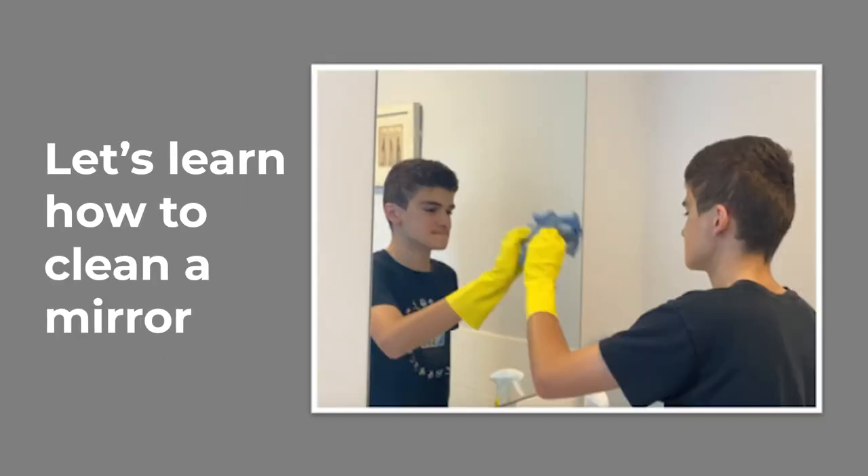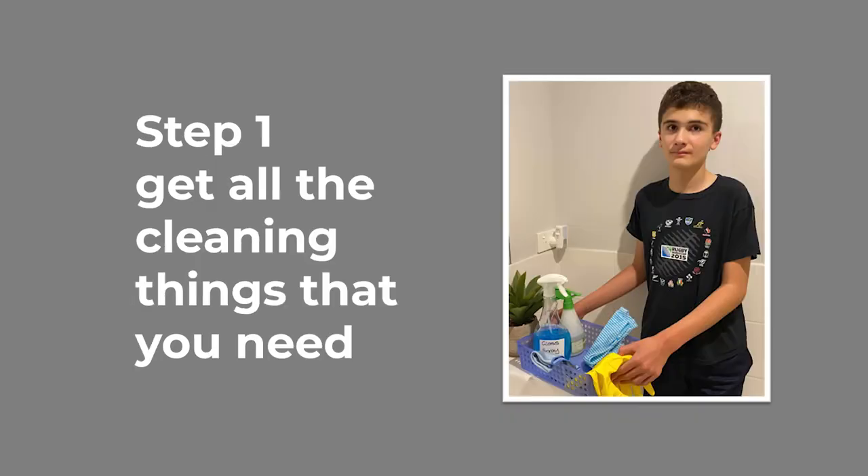Let's learn how to clean a mirror. A teenage boy wearing yellow gloves is holding a cloth up to a mirror. Get all the cleaning things that you need. The boy holds a basket with cleaning products, cloths, and yellow gloves.